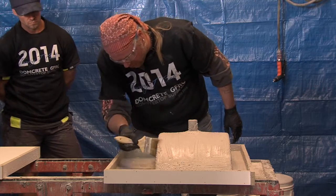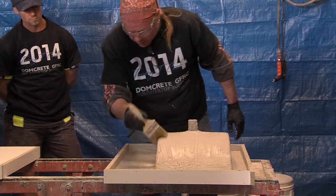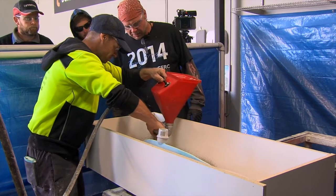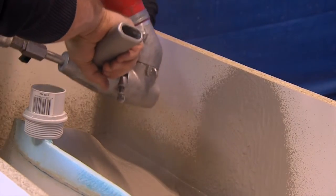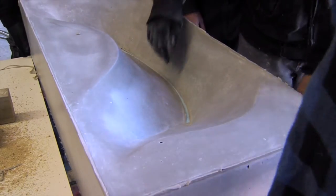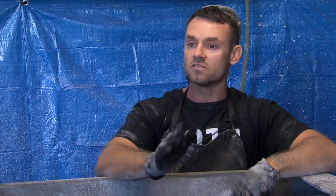It's very important to do this sort of training, because if we go out there and start using it without proper grounding, we're going to make a lot of mistakes. And when those mistakes come through, they're going to reach the homeowners, the architects, the builders, and they're going to say no, we tried that product, it's no good.